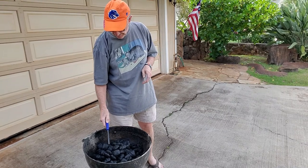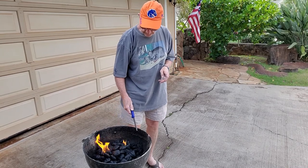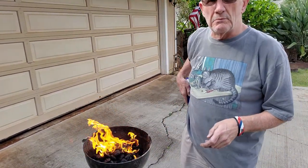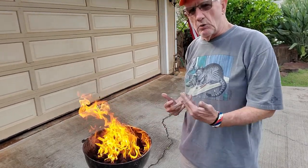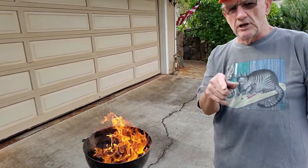Let's see if we can get it going. It didn't go poof, so we're in good shape. I like to get my charcoals about 20 minutes to a half hour before I do anything else. But I want to stand away from the fire because that's really hot. Now let's go get that pig ready.